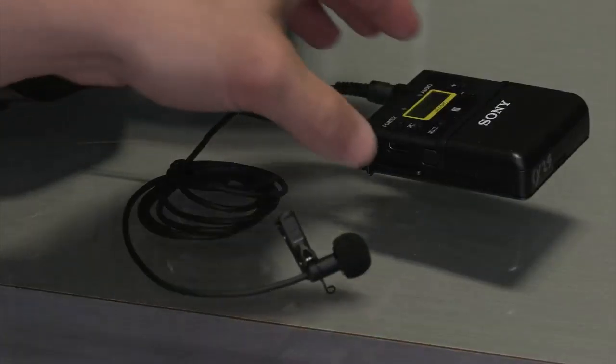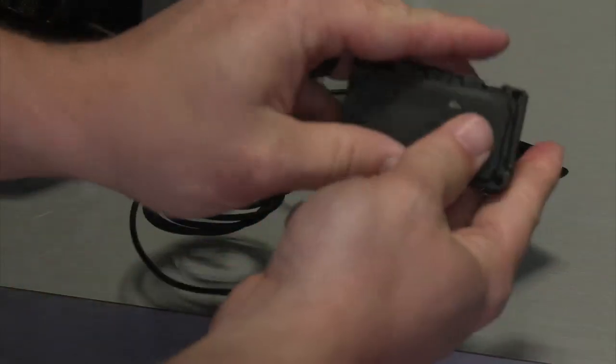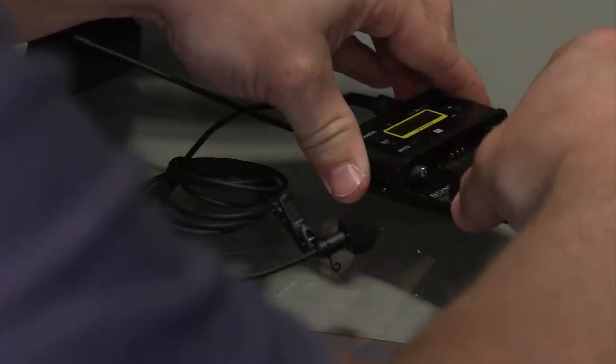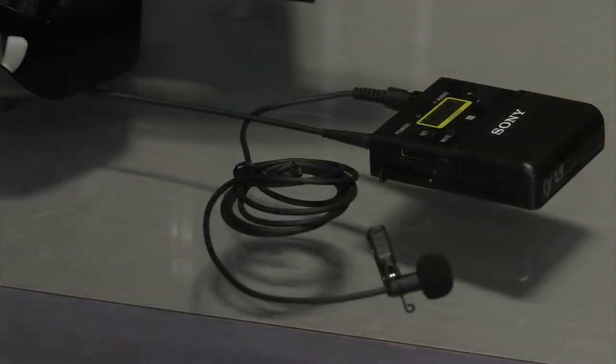You want to make sure that you have batteries in them. There are two little buttons on the side that make the battery compartment slide out. Peel it back and put your batteries in. Both the body pack and the receiver work the same way with the batteries.